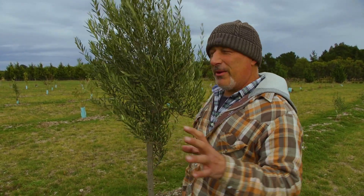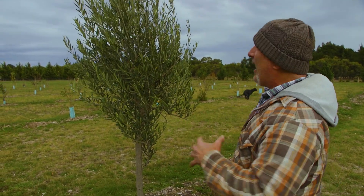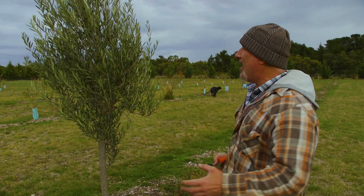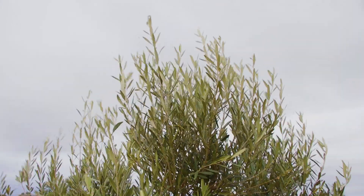How are we going everybody? We did a segment the other day on picking the olives and I spoke a little bit about pruning your olive trees. After you've harvested your olives you can prune them and you've got the whole of winter to do that, preferably by the end of July — no later than that — because it'll start to warm up and sometimes your olive trees will actually start to bloom before then.